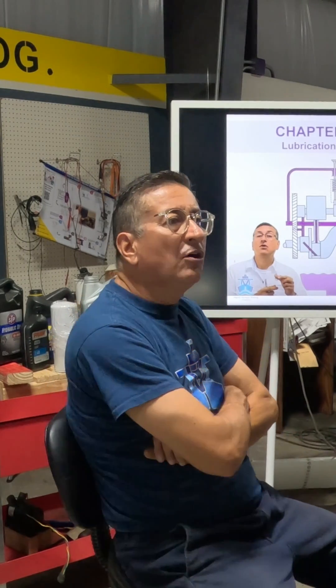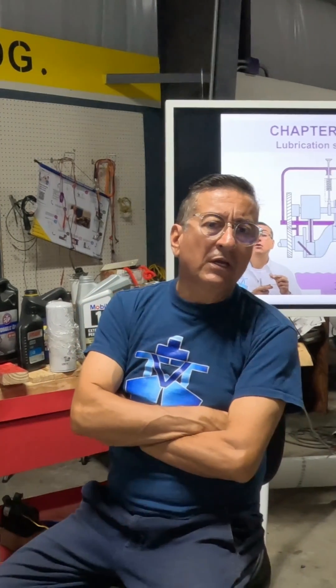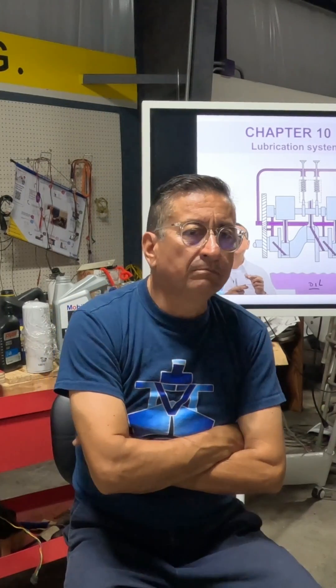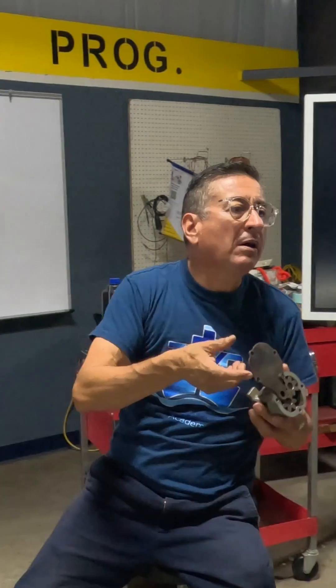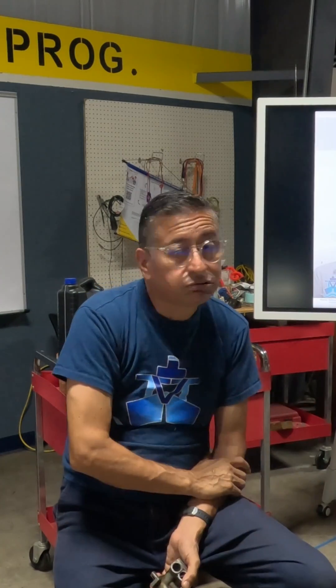The majority of technicians say, okay, you have low oil pressure — change the oil pump. It's not easy to change the oil pump in a diesel engine. You do that huge job, you replace the oil pump, and the pressure increases 3 psi.